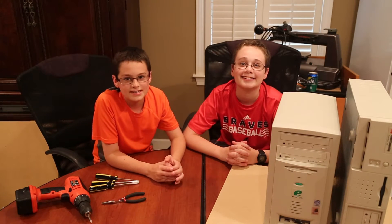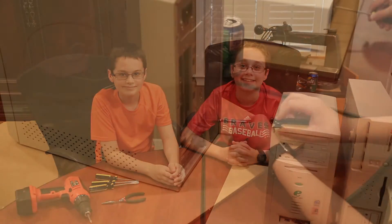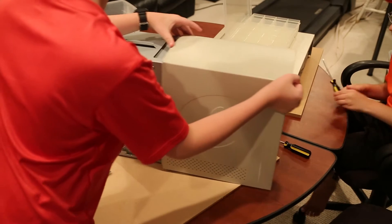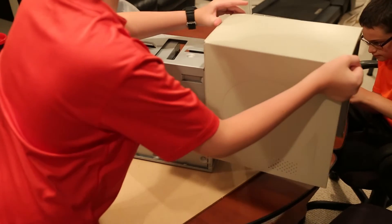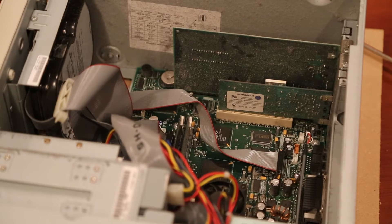Hey everybody, today's project is we're going to be scrapping some old computers. We started by removing the screws from the back of the computers. These computers were about 20 years old and had lots of dust in them.